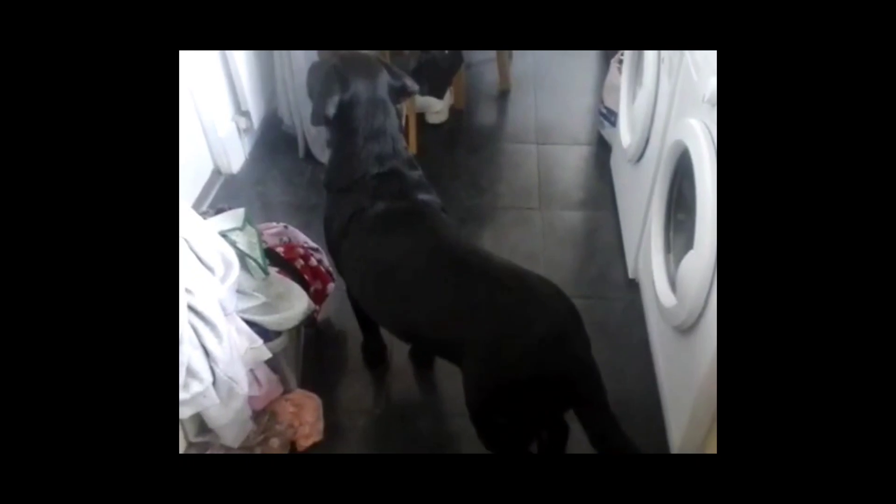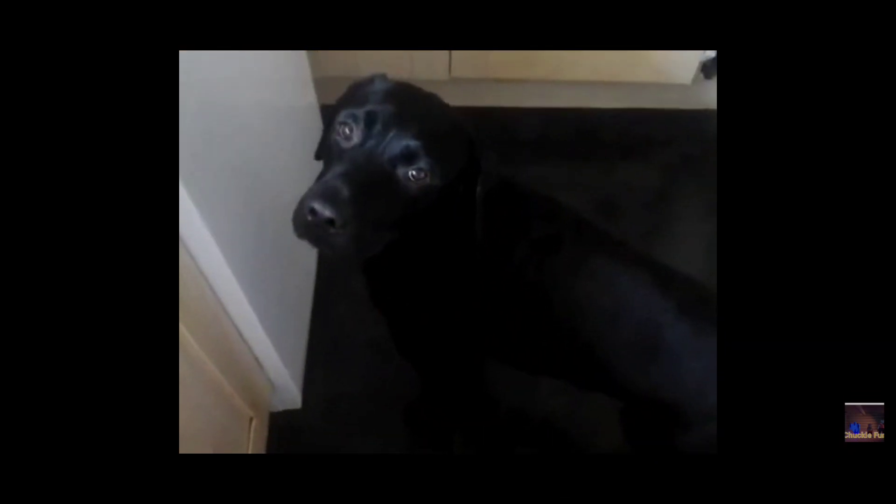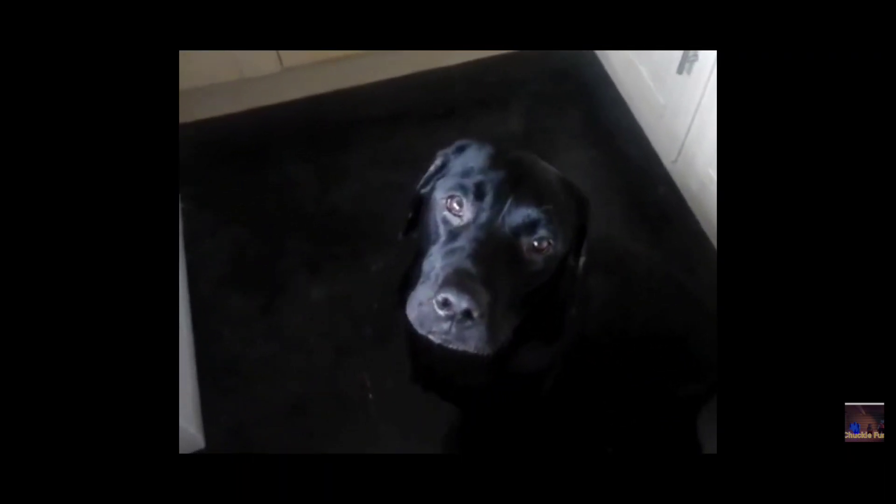Sissy, sit and you'll get a treat. Want a treat? Sit. Sissy, sit. Good boy. You're a good boy. Wait there — I'm going to get you a treat. Want a cracker? There you go.